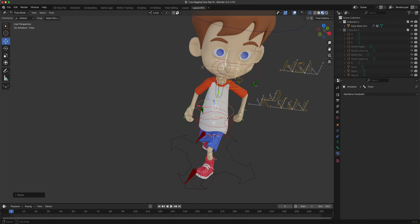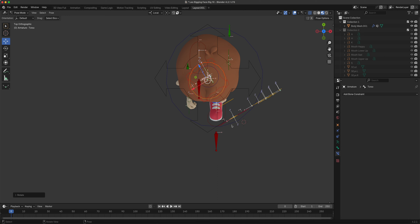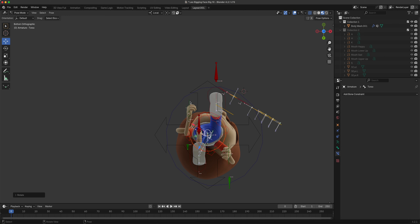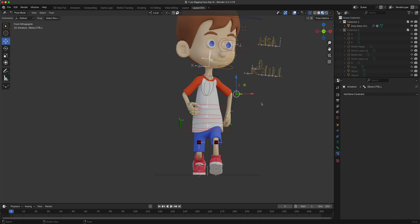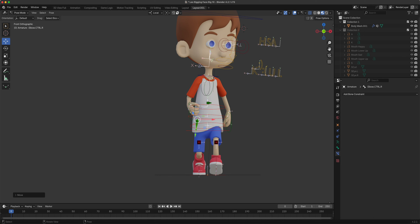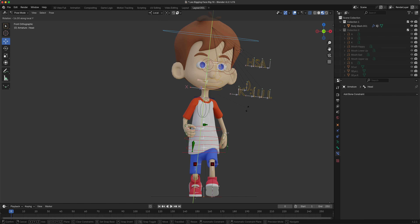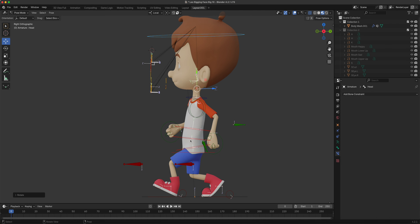Maybe a little too much rotation there - for exaggeration that's probably fine. Let's take a look at our elbow. Now for the head. Let's do a little bit of the spine.